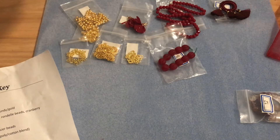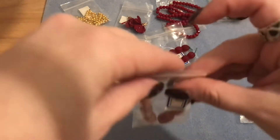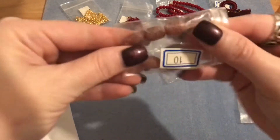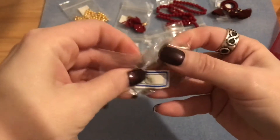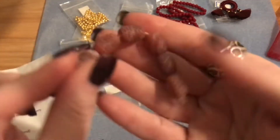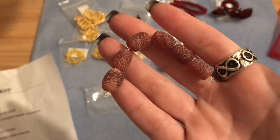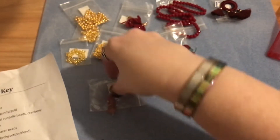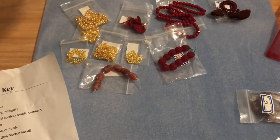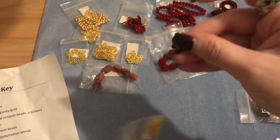Number ten is a six-piece strand of 12.5 millimeter frosted crackle agate dyed barrel beads in cranberry. These are really fun and pretty — we'll have to figure out what to do with those.